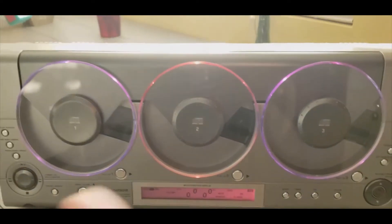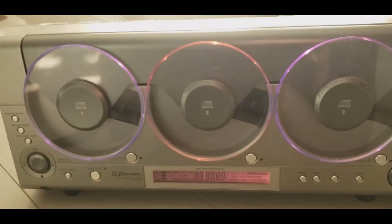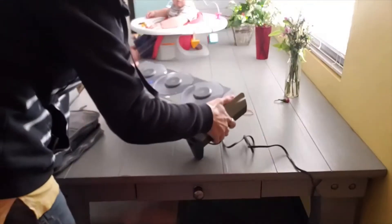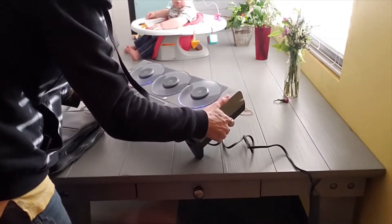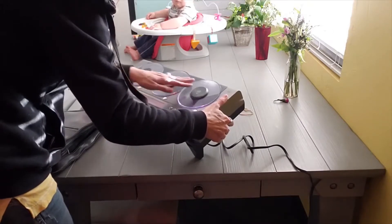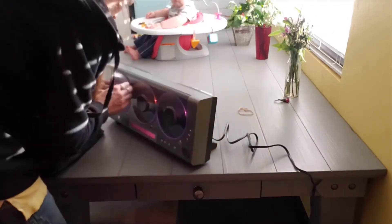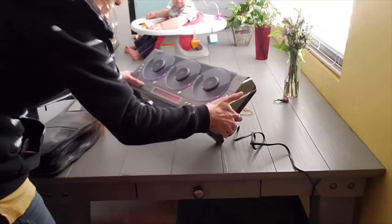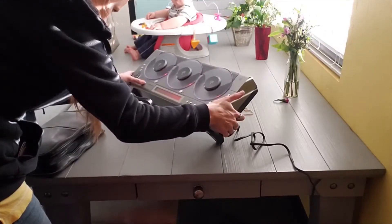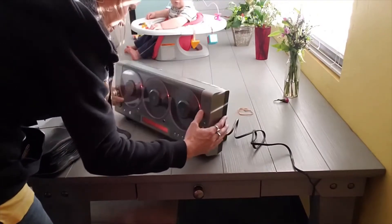I plugged it in. I like how the rings light up, so that means it's partially working. Now let's put some CDs in there and see what it does. I'm not even sure how you do it - open, close. I'm pushing the open/close button but it's not doing anything, so that might be some bad news.